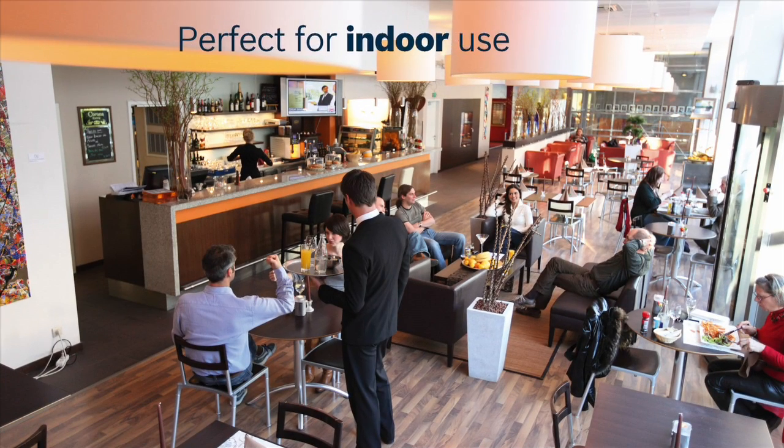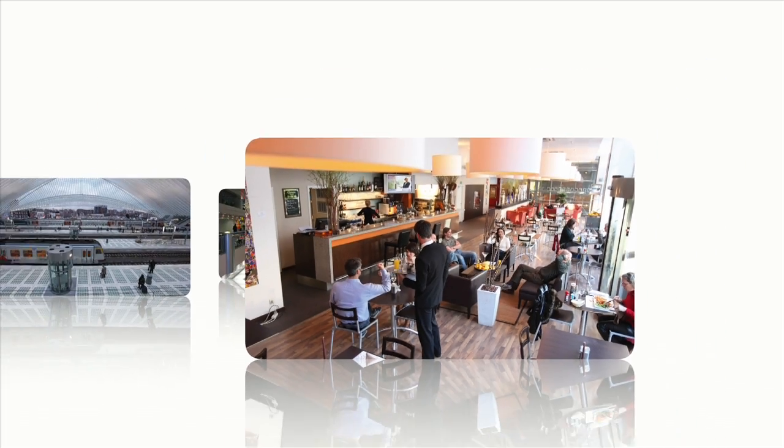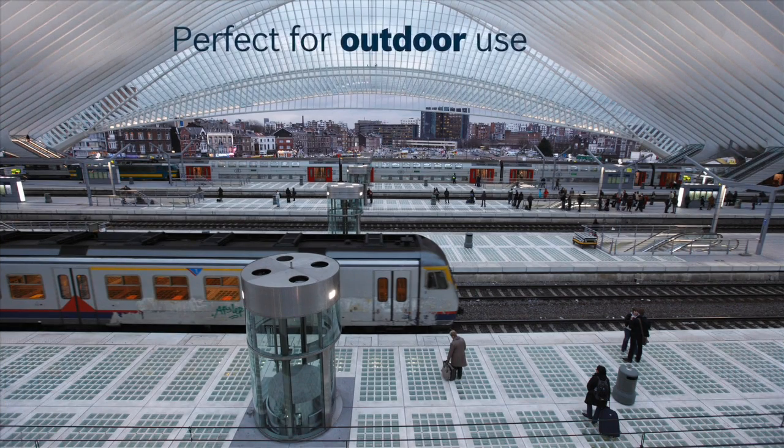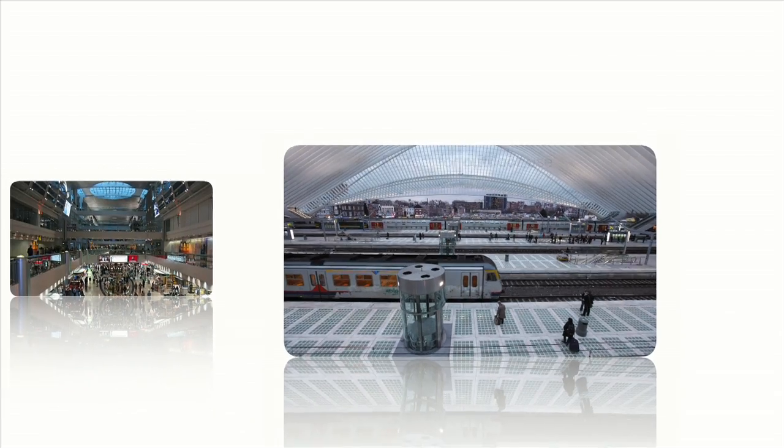The Flexidome HD VR is perfect for indoor applications such as bars and metros. It is also ideal for a diverse range of outdoor surveillance needs such as street scenes and hotel resorts.